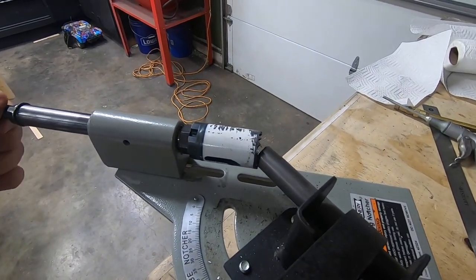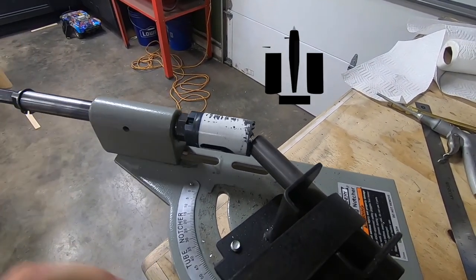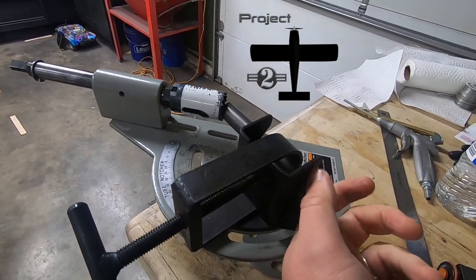Let me know if you're as excited as I am to see this power plant setup come together. Thanks for tuning in, and I'll see you on the next update video.